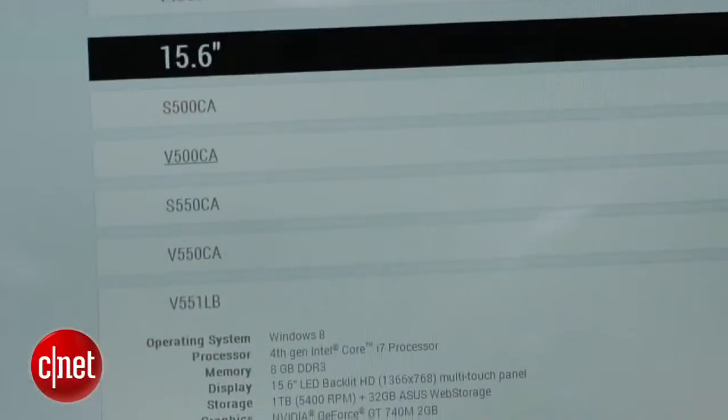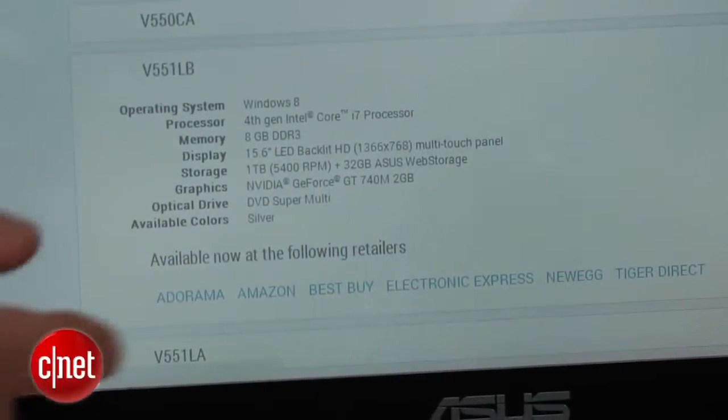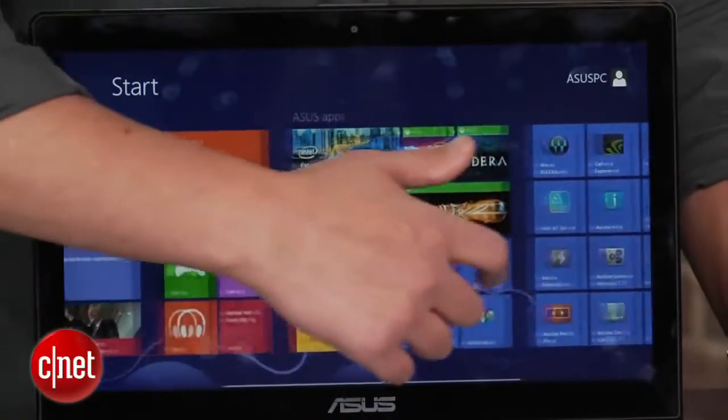Inside, you'll find a 4th-gen Core i7 processor, 8 gigs of memory, discrete mid-range NVIDIA graphics, and a 1-terabyte hard drive. Not having a solid-state drive or even a hybrid drive brings down its performance some, but the processor and graphics combo are solid for day-to-day tasks and gaming at reduced settings.